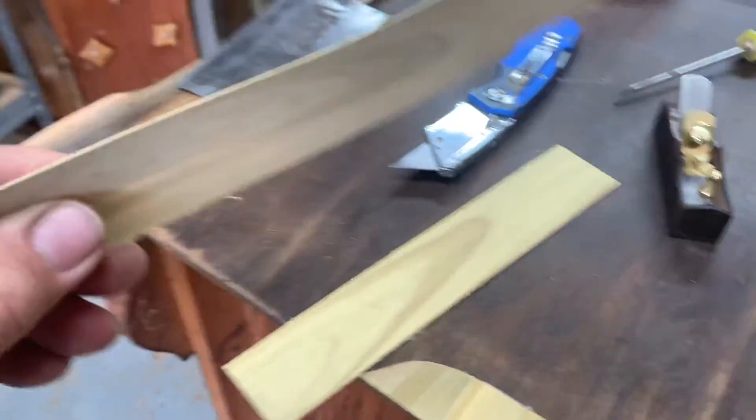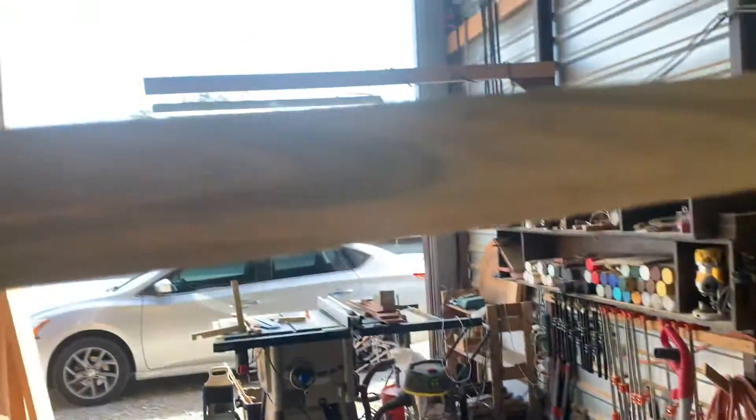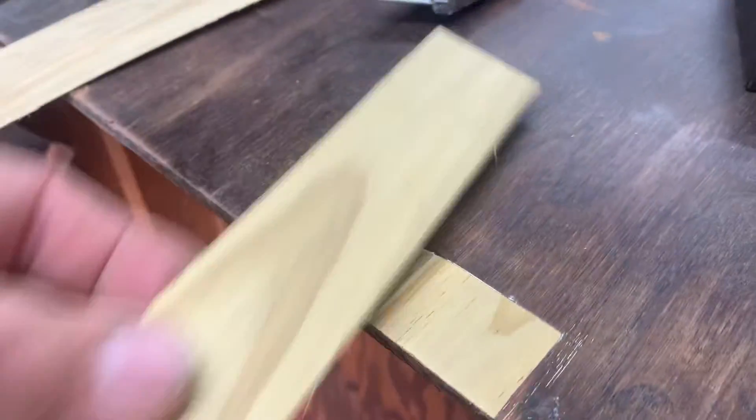I cut two pieces of veneer. This one is too thin — you can actually see daylight through it. So I cut another one a little bit thicker when I laid it in.